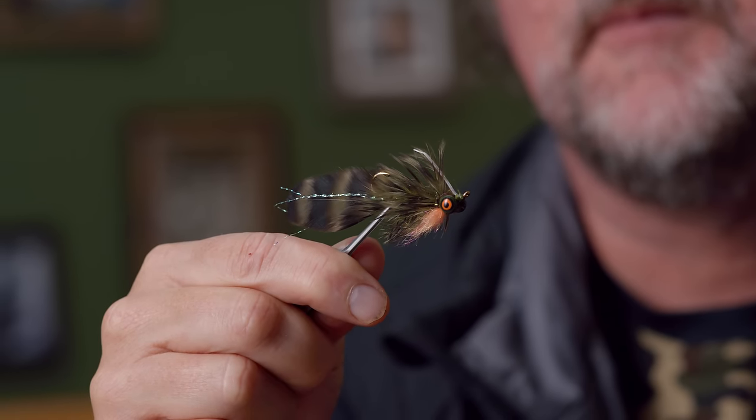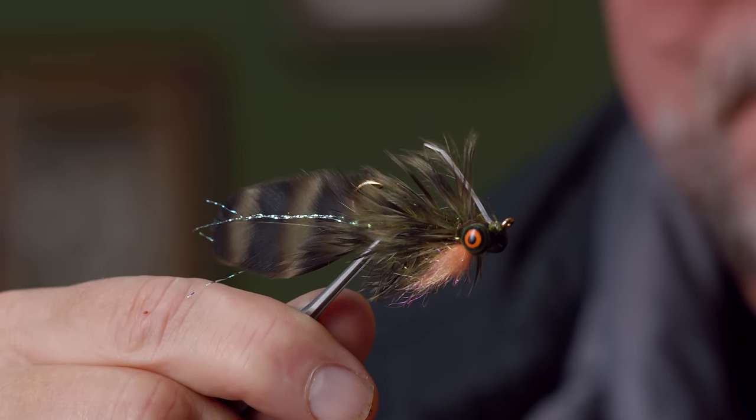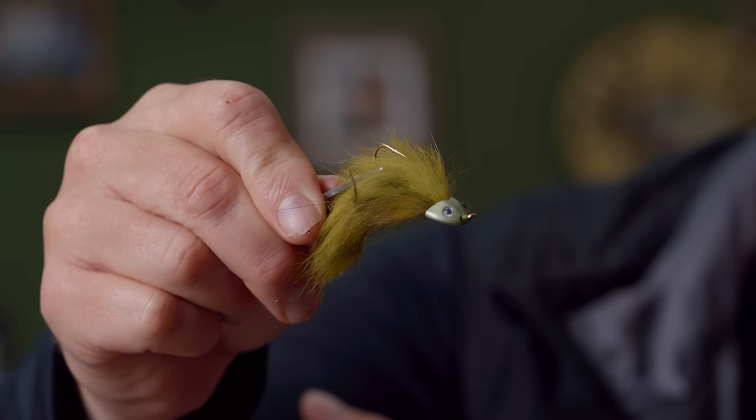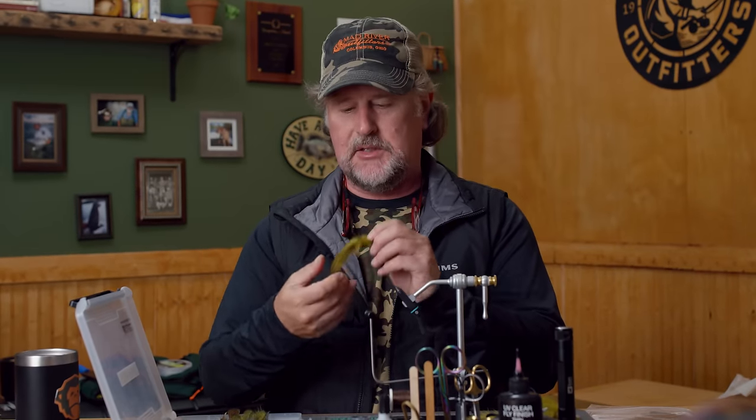Some other ones that I carry with me: Dave Whitlock's Near Enough Sculpin — I've been selling that fly for probably 40 years — some of the Flyman Fishing Company just rabbit strip smaller sculpins, because sometimes the fish want something a little smaller. So we'll give you an overall tour, but today we're going to tie Sculpin No. 1. This is basically a take on Mike Lawson's wool head sculpin, just a couple of things that I do differently.